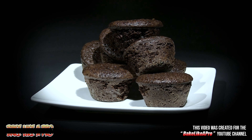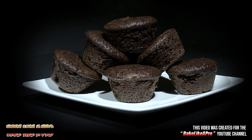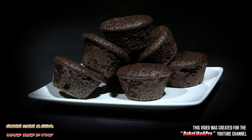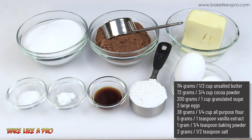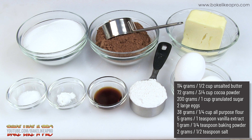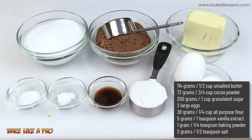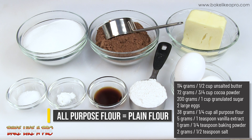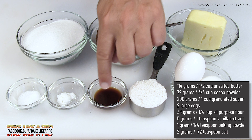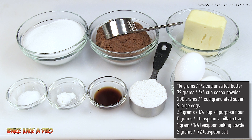Today I'm going to be making something really yummy — these are my ultra chocolate two bite brownies. The ingredients are: a half cup of unsalted butter, three quarters of a cup of cocoa powder, one cup of regular white sugar, two eggs, a quarter cup of all-purpose flour, one teaspoon of vanilla, a quarter teaspoon of baking powder, and a half teaspoon of salt.